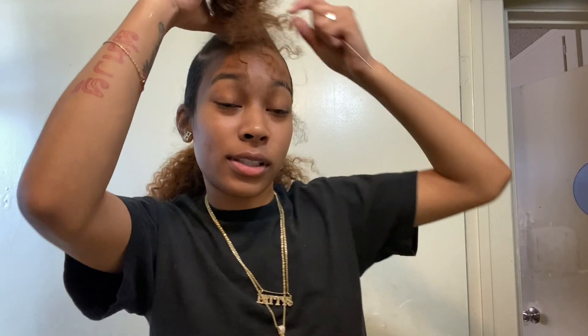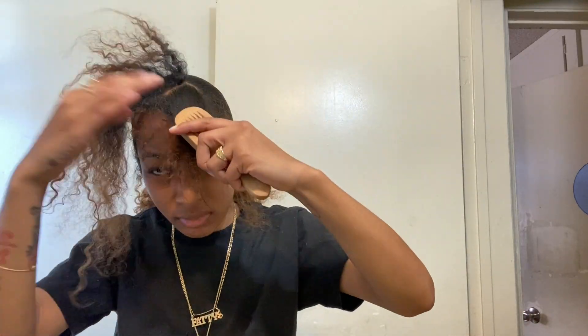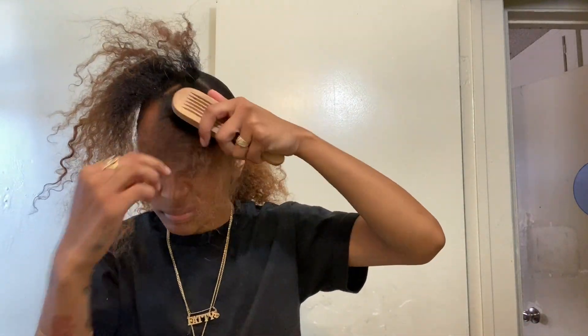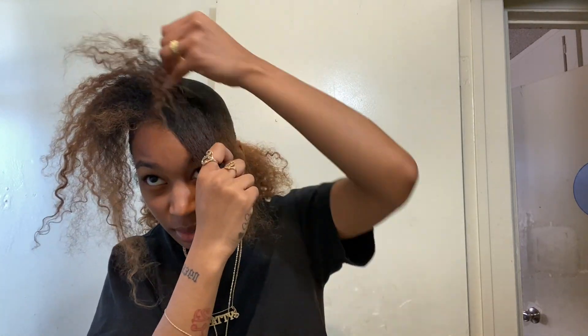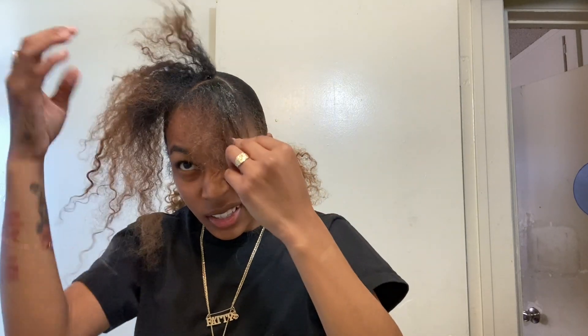My hair be waving up, y'all — I don't know why, but we're gonna slick this regardless. With the slick part, I don't wet it, only because I want it to be slick. Make sure your hair is really moisturized — that's all I know, because mine's not.